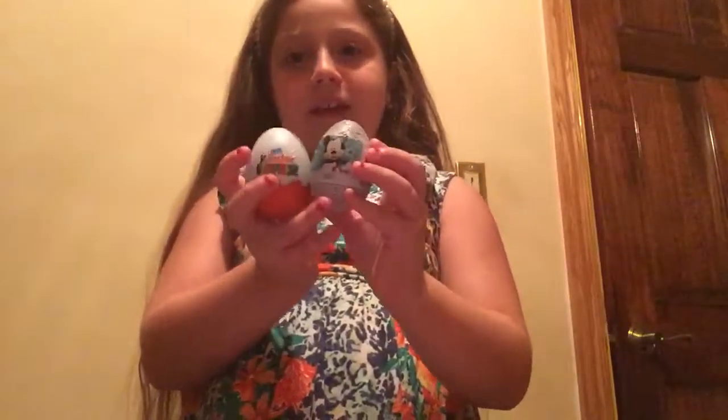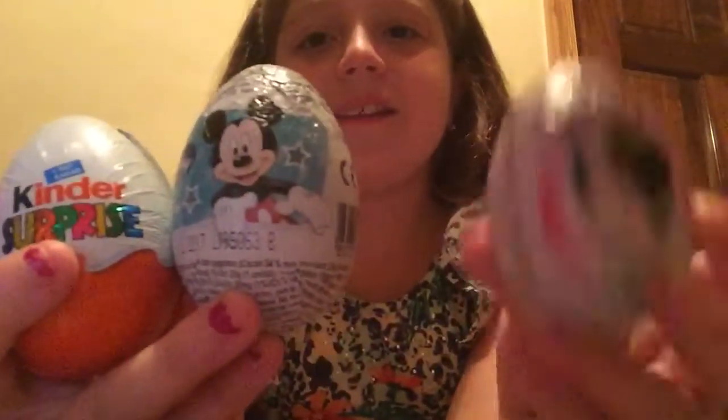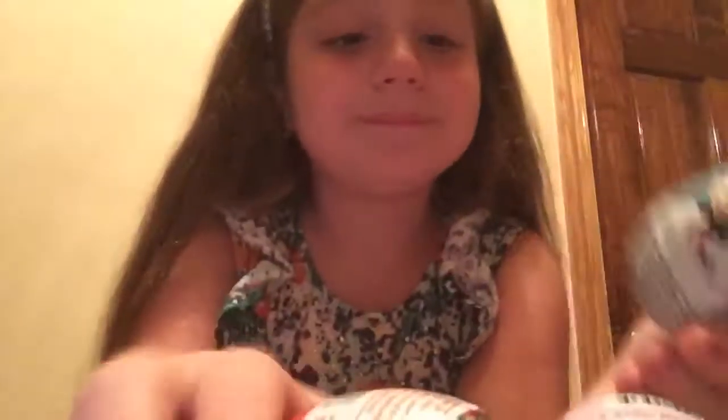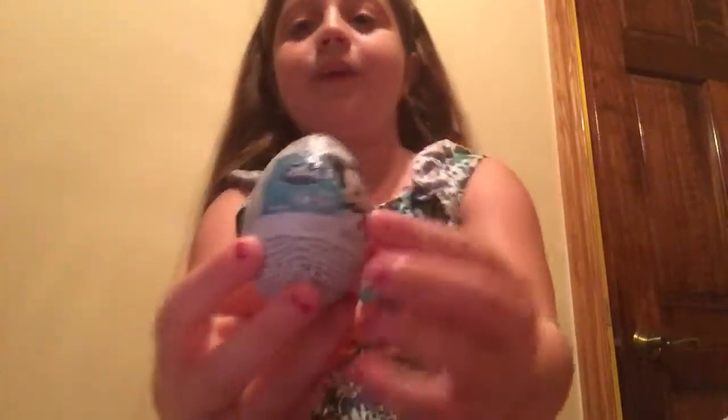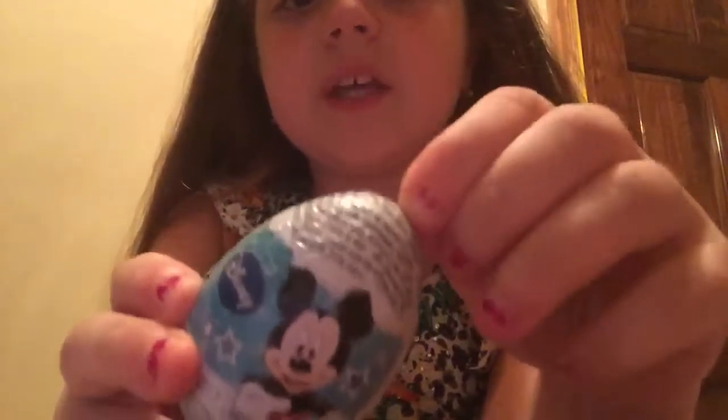Hey guys, it's Vicki, and today I'm going to be opening three eggs. This is Snow White, this is Mickey Mouse, and this is a Kinder Surprise. I'm gonna do Eenie Meenie Miney Moe to pick the order - okay, Mickey Mouse is first! This is what it looks like on the front - there is Mickey Mouse.